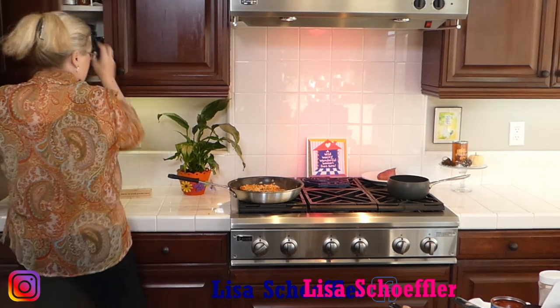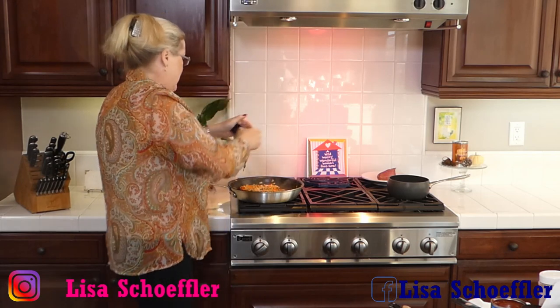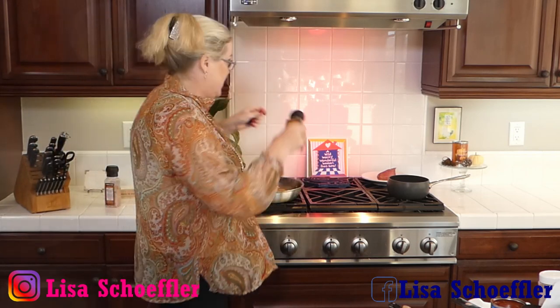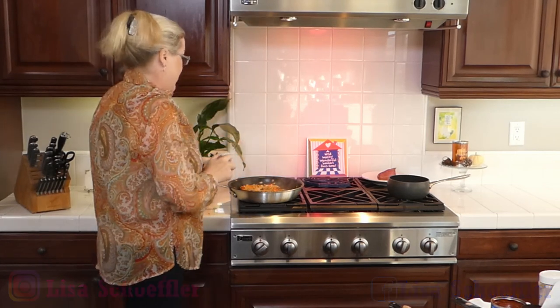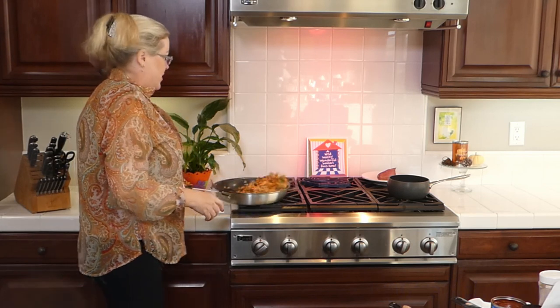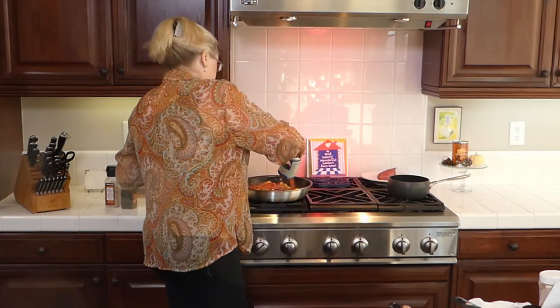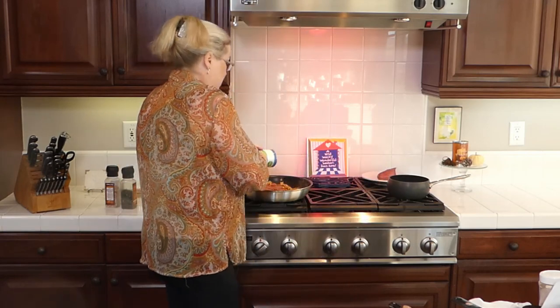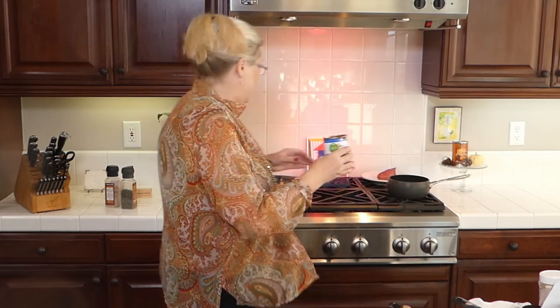I'm going to put a little salt and pepper in. I'll go easy on the salt because I'm using a can of tomato sauce and it is very salty. I like a lot of pepper — oh my gosh, smells so good. To that I have a can of regular organic tomato sauce going in, and I'm going to put one cup of water in, rinsing out my can to get everything.